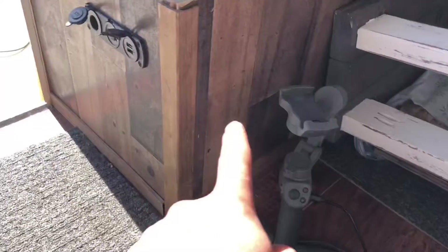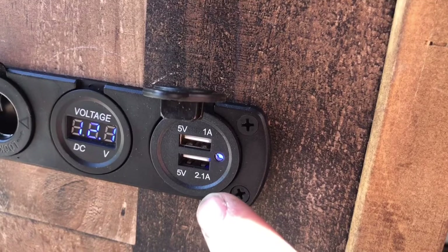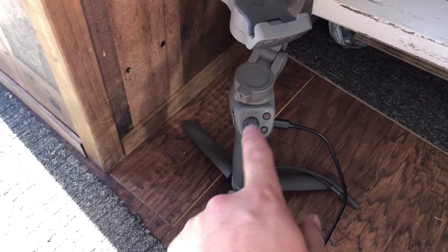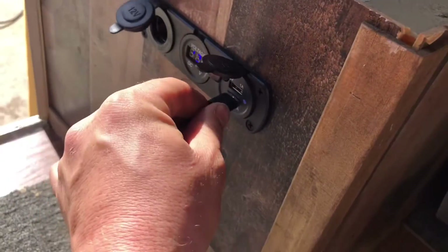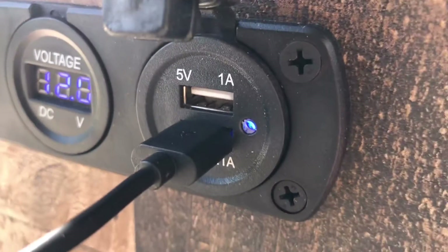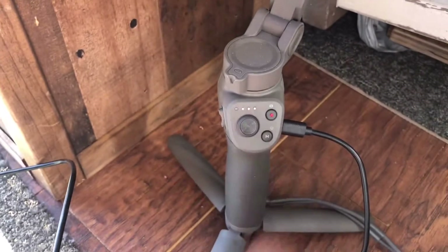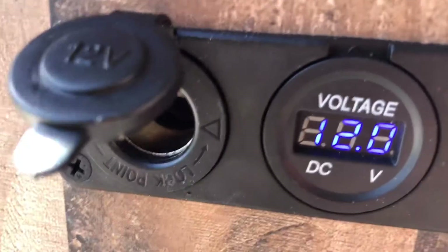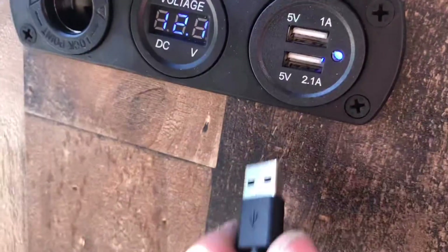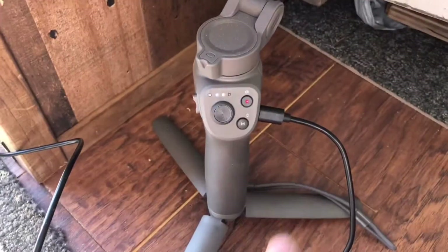Here I have my gimbal. We're just going to go ahead and plug it into the 5-volt USB charging socket. When I plug my gimbal in we should see it start to flash, saying it's charging. There it is — a little blue light came on. That's on the 2-amp socket and it is charging. Really happy about that. We have 12 volts on the battery. Moving over to the next one, we're on the 1-amp side and it is charging.